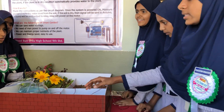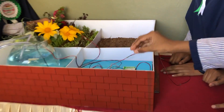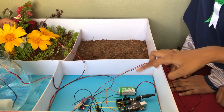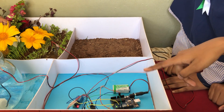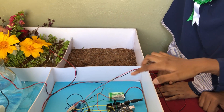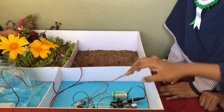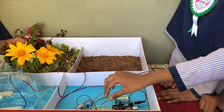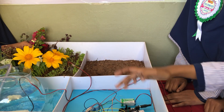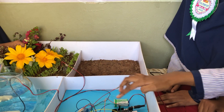Let's see the components required for our project. The first one is Arduino UNO — this is our development board, our microcontroller. It has 14 digital pins and 6 analog pins. And the connectors are jumper wires and connecting wires, which we use to connect sensors and other components.